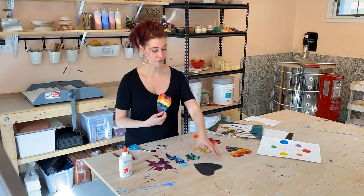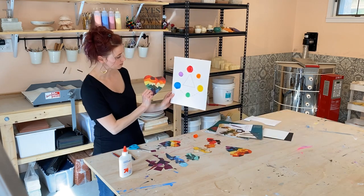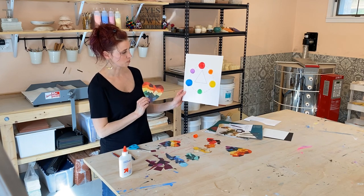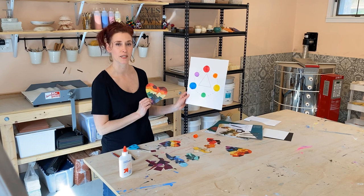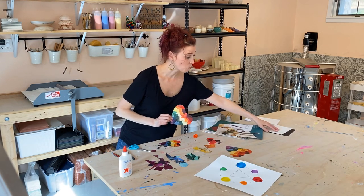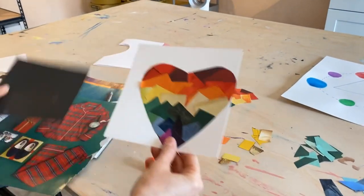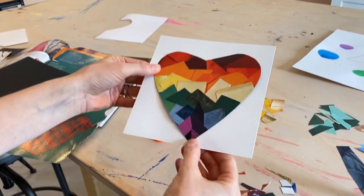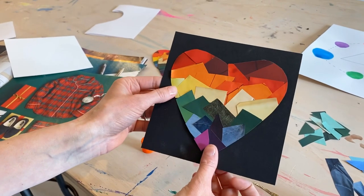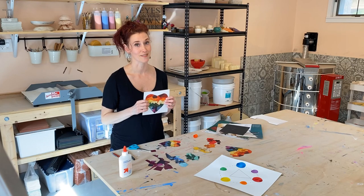This is our fantastic color spectrum heart. We used the color wheel to come up with how we follow the color spectrum: red, orange, yellow, green, blue, and purple. Finally, if you wanted to mount this to display it, you could always hang it. You could also put it against a black sheet of paper — it makes those colors pop. I'm excited to see or hear about what you're making. Have fun!